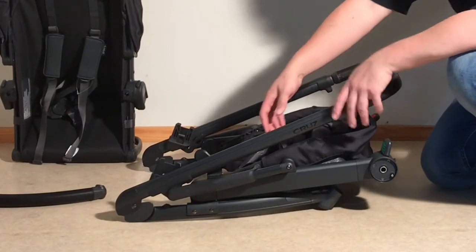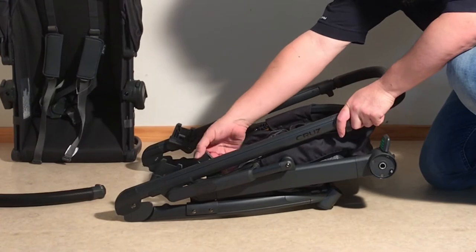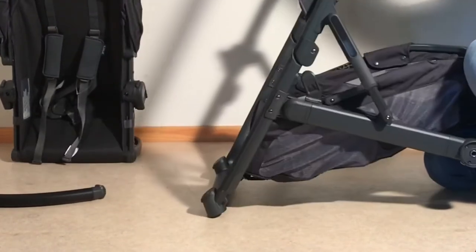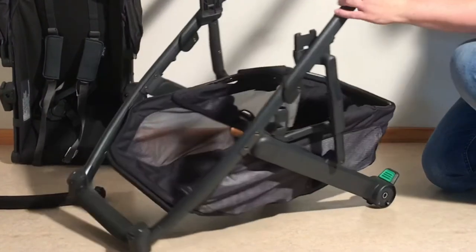We're going to start with the chassis, and there is the ever-present safety clip here. It's on the inside of the chassis at this point — pull it back. It's spring-loaded in this case, and that will allow you just to extend the chassis and it will click in place.